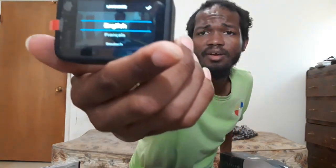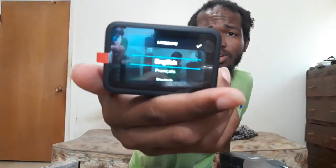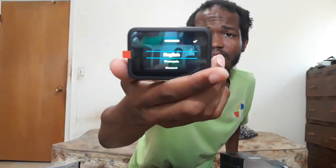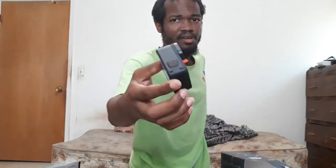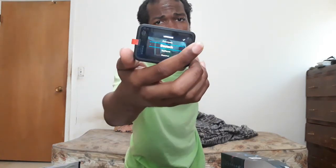Those three beeps mean it's on. We're not gonna go through setup right now — I just wanted to see if the battery had a charge. Look at that mirror display! That's your GoPro Hero 9 Black camera. I'm probably going to do some tests and go through the rest of the setup, but I'll test recording later on throughout the day.